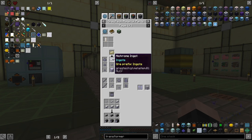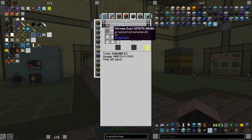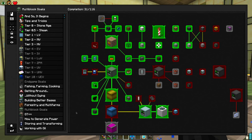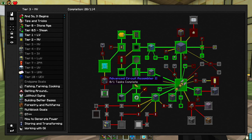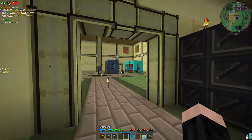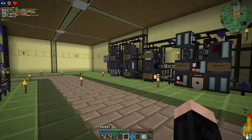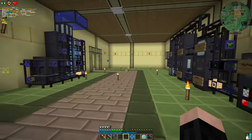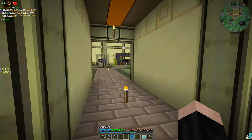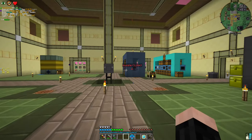We're going to make Nichrome — a lot of Nichrome. But the problem is I don't have Chrome at the moment, so it will have to wait. I will do a Chrome processing line. Actually, we can do it this episode — a really, really interesting Chrome processing line. Let me just think about it for a second.